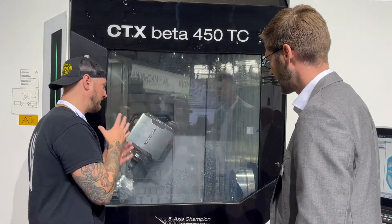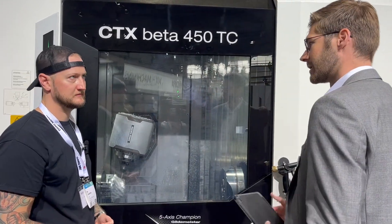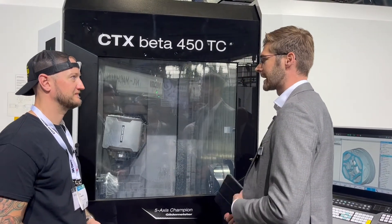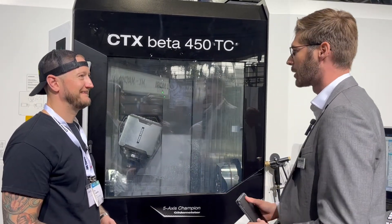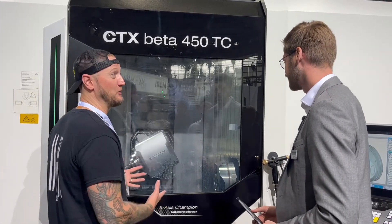What kind of shops do you think are going to be putting this on the floor? I think shops with a high variety of parts, because you have this easy way of programming. You can do a lot of technology inside this machine — the ability to grind, you have the DMG Mori technology cycles, of course. Many opportunities. It seems like a do-everything machine, and do it very well.